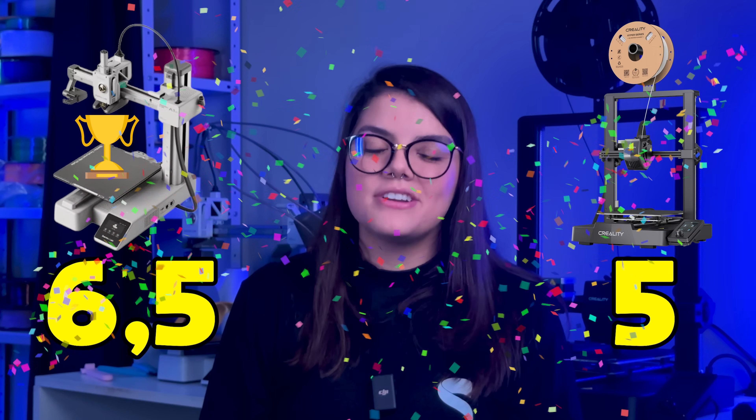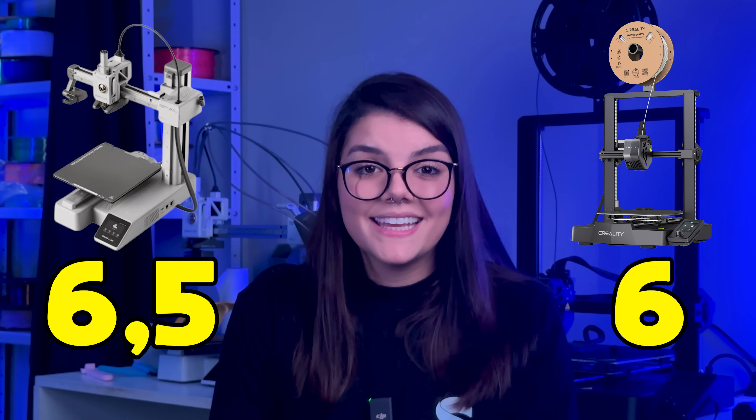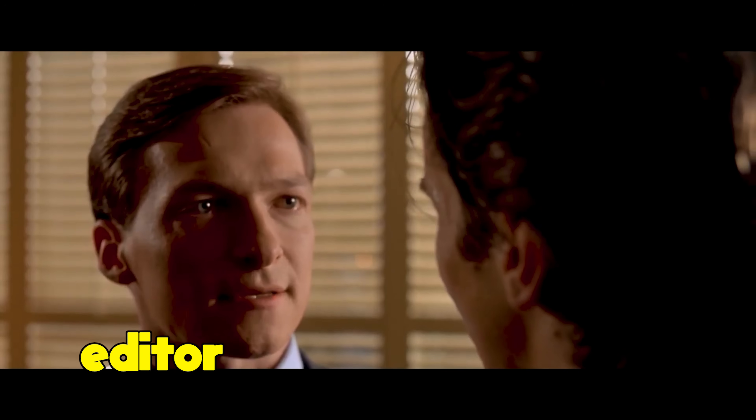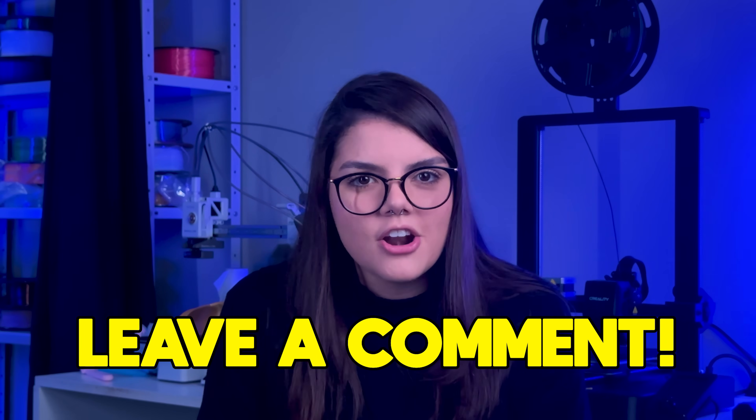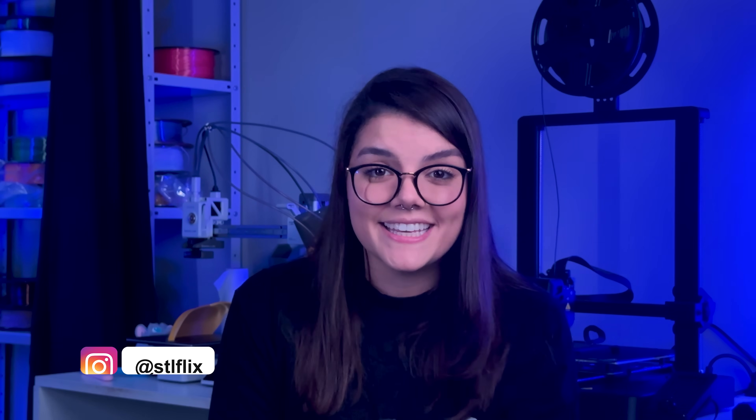Overall, A1 Mini is ahead, but factoring in price it comes out as a tie. The answer to the question at the beginning of this video is: it depends on how much you are willing to spend and what you like to print. Leave in the comments which one you think is the best for starters. If you enjoyed this video, leave a like, and if you're not subscribed yet, subscribe to see more videos like this. See you in the next video!